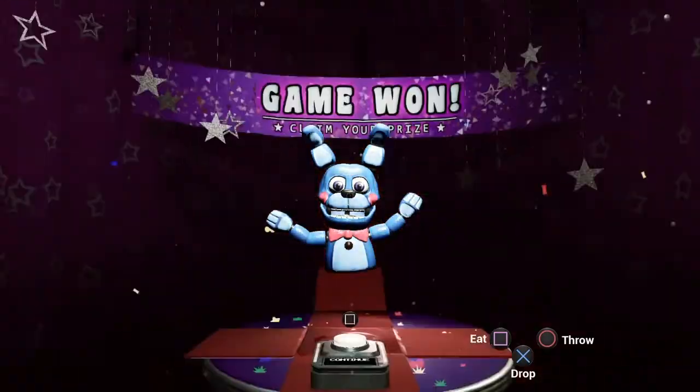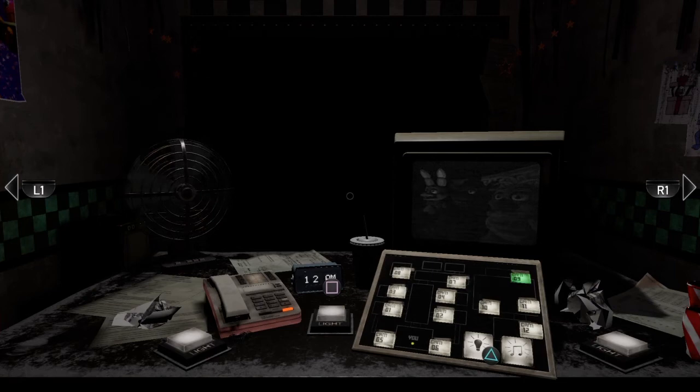Yeah! I finally got Bon Blanc. All right guys, so we are doing FNAF 2, Night 1.